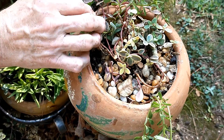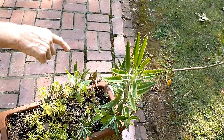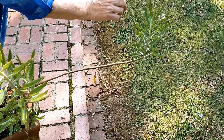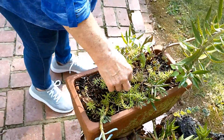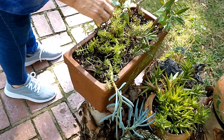Here's another mother of millions, and you can see the little babies coming. It grew this arm way out here and then it turned up - instead of drooping down, it turned up. I mixed it with some more little ones. That pot will fill in.